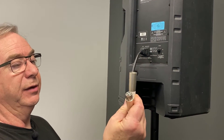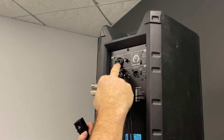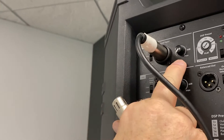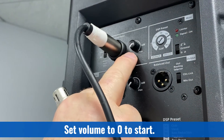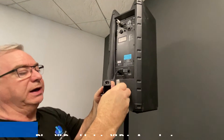First thing we need to do is plug an XLR cable into the back of the speaker. We're going to go into the top input and make sure that the switch is set to microphone. We want to double check to make sure our volumes are down before we start. And then at the other end of the cable, we're going to plug our adapter in.